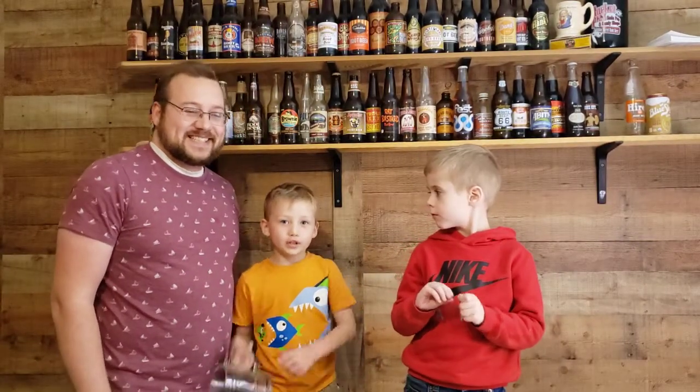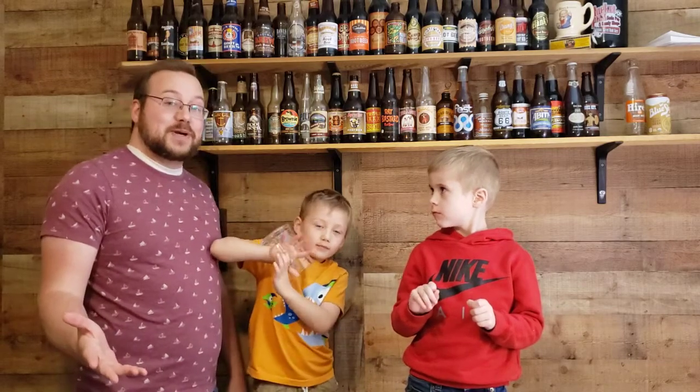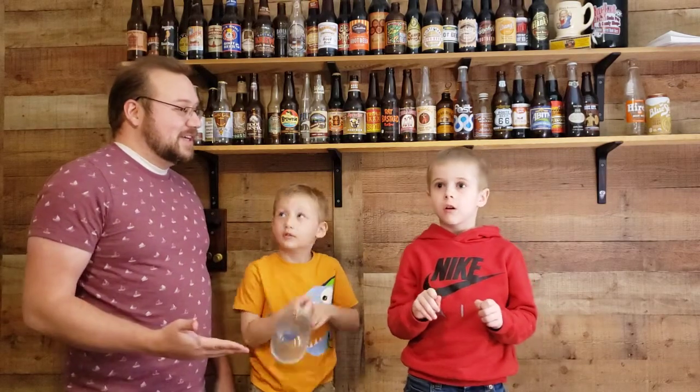Hi, I'm Kay Rootbeer. And I'm Ray Reviews a Rootbeer, and today we have with us Jax. Jax, what channel are you from? Bonus Adventures. Check out Bonus Adventures for some cool content.